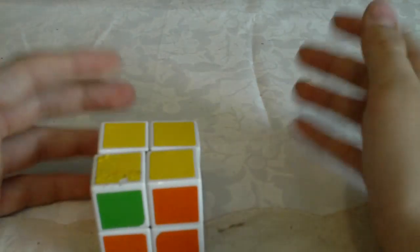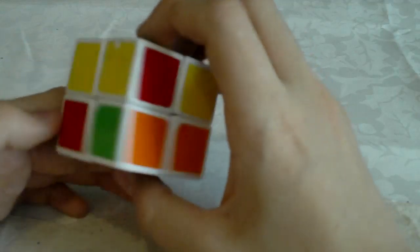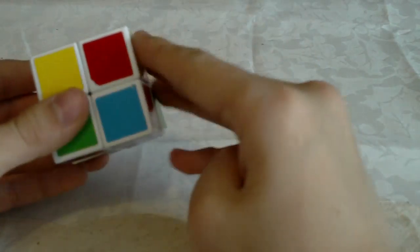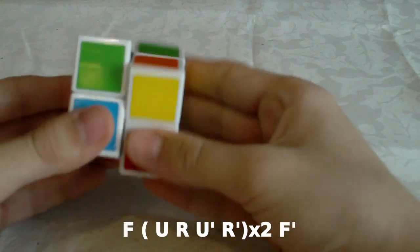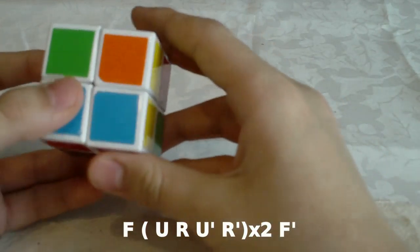F R U R' U' R U R' U' F'. So basically it's F, two times sexy move, F prime. If you happen to be holding the cube so that this is on the right side, you don't have to rotate the cube — you can just do a similar algorithm: F U R U' R' U R U R' F'.